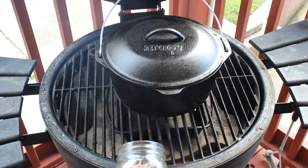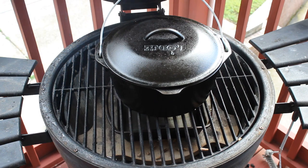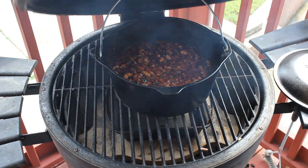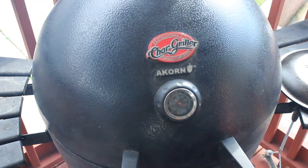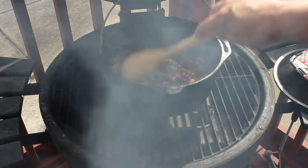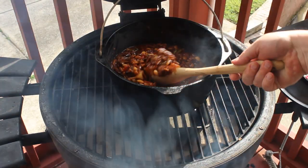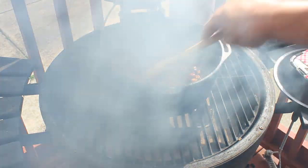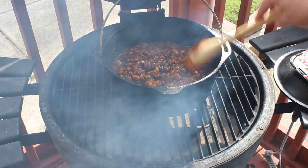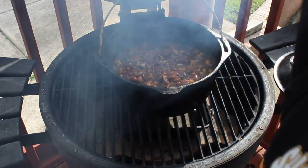I'm going to take these pellets right here and dump them in. It doesn't take long for them to start smoking. I'm going to open the top up. It hasn't even started simmering yet, but I want to get that smoke in there. I want to stir that first layer of smoke down into the beans, so the next layer of smoke will go right back on top and put in a little more flavor.